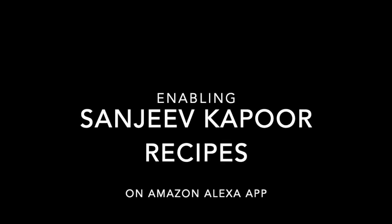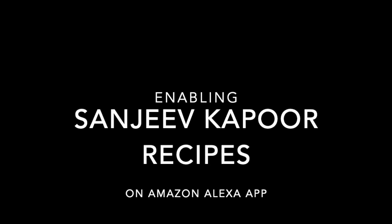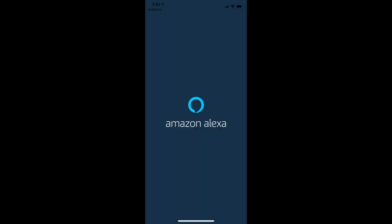Hi there, this is a quick guide to enable Sanjeev Kapoor Recipes Alexa skill. Install the Amazon Alexa app if you haven't done it yet.